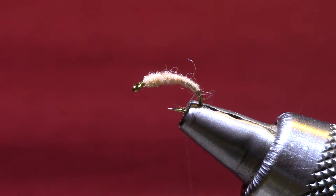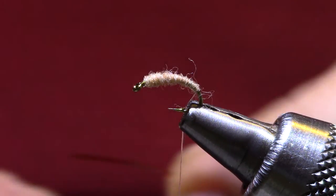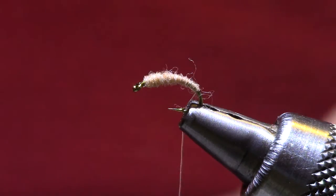When I get to the back, you'll notice on some other videos where they tie these things, they'll tie the shell back in at the front and wrap to the back and finish at the back — it's making it a little harder than it needs to be.